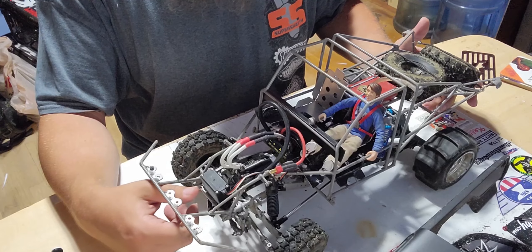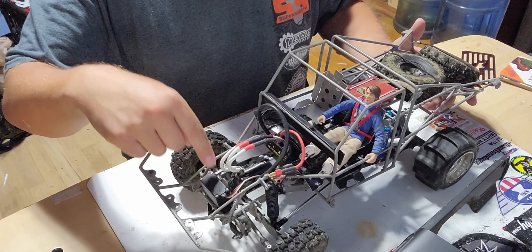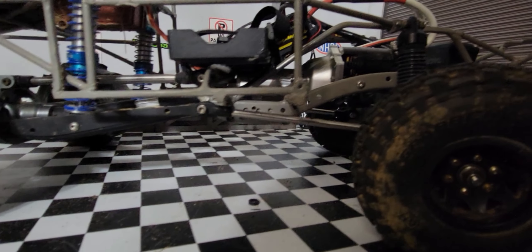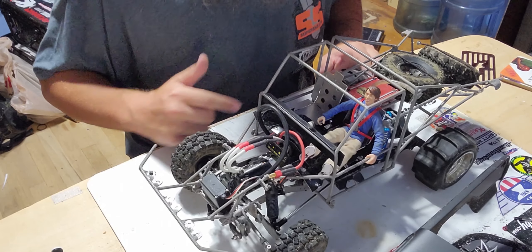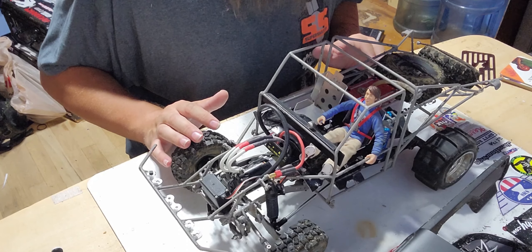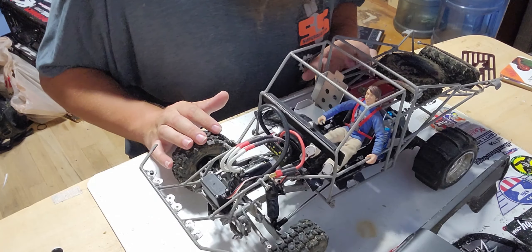As you can see, it has an RC4WD Blazer body on it, which normally you wouldn't necessarily use a hard body for a pre-runner, but I thought it would be super cool. I had an interior made up — currently what's in there is just kind of thrown in from another vehicle, it doesn't quite fit. But let's get the body off.